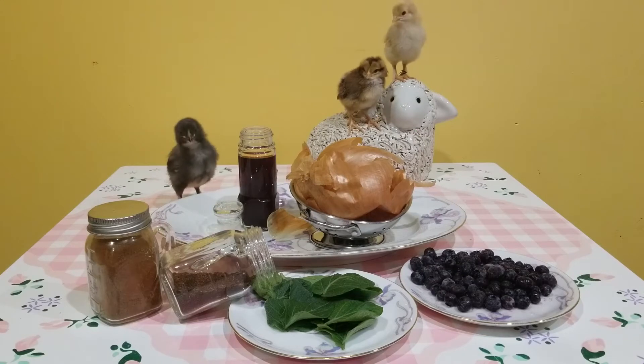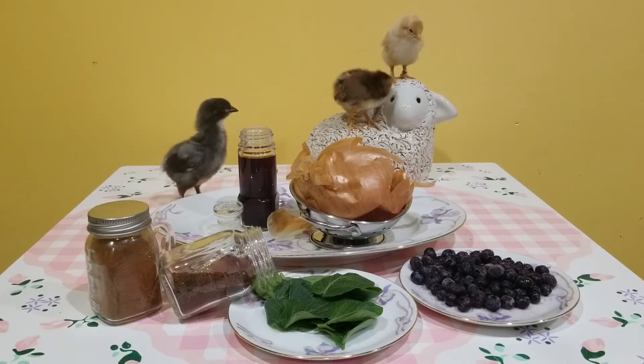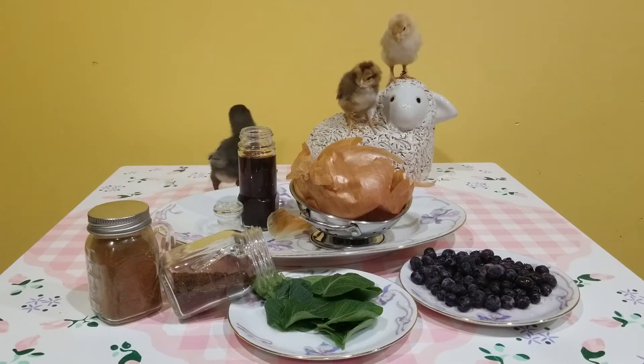There are lots of different natural ingredients you could use to make natural dyes. Experiment with different fruits, vegetables, and herbs and spices to see what works to make the ideal color that you're looking for.